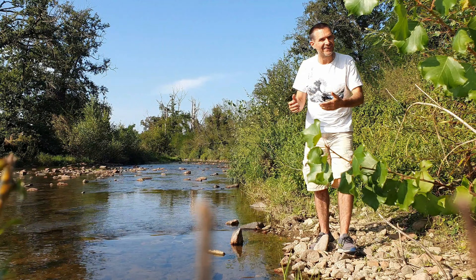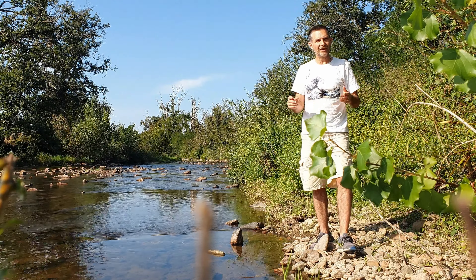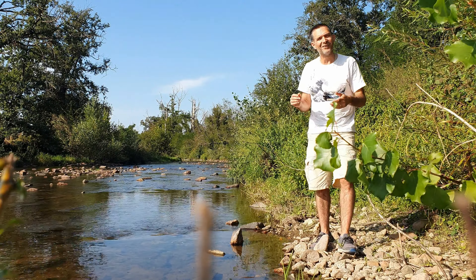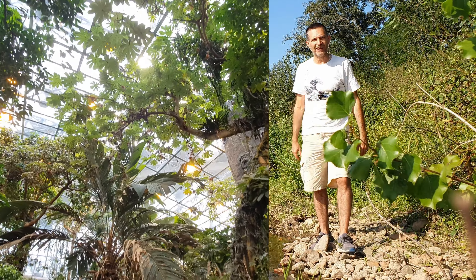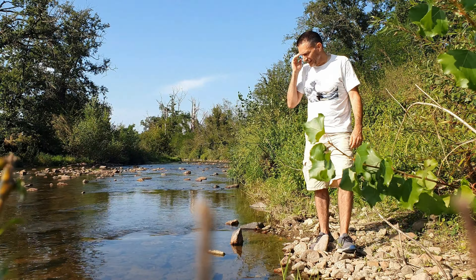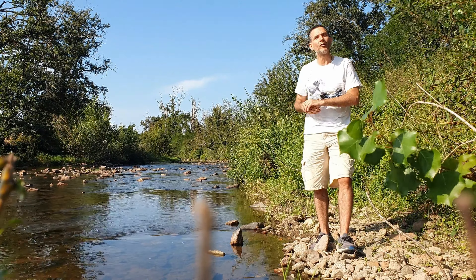Comme vous l'avez compris, je n'ai pas filmé l'installation de cet aquarium. Ce n'est pas vraiment, comme d'habitude, un tuto d'installation. D'ailleurs, la partie où je vous présente cet aquarium sera plus courte par rapport à mes vidéos habituelles. Mais du coup, je n'ai pas pu résister à l'envie de vous montrer le reste du biodôme, notamment la superbe serre forêt tropicale humide. J'espère que ça va vous intéresser. Dès le mois prochain, je reprends un tuto classique avec l'installation d'un aquarium pour un groupe de killis.